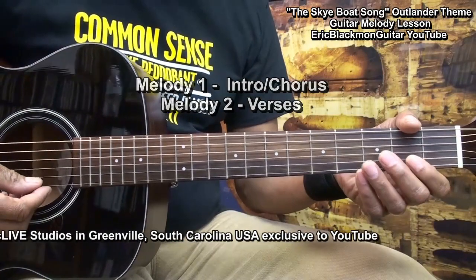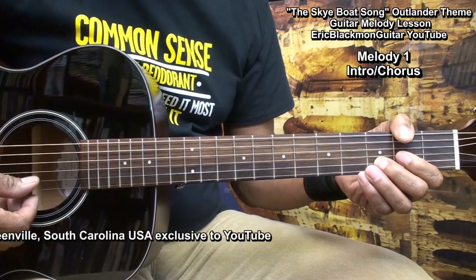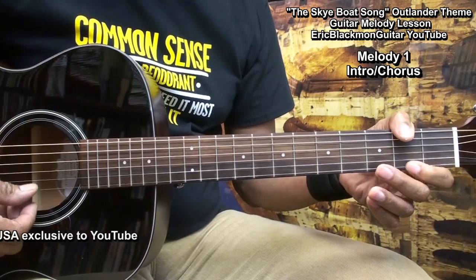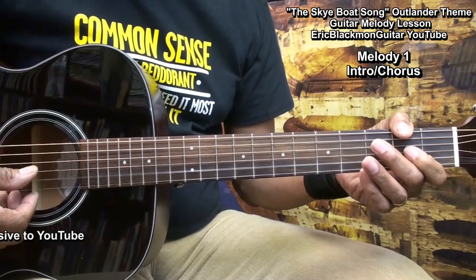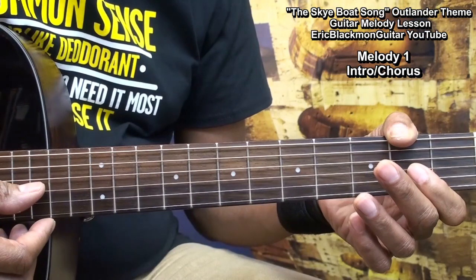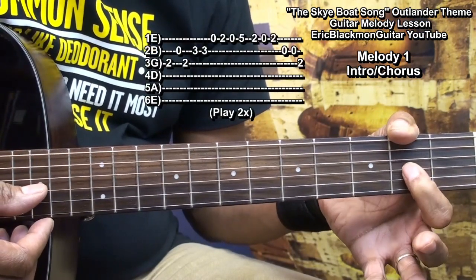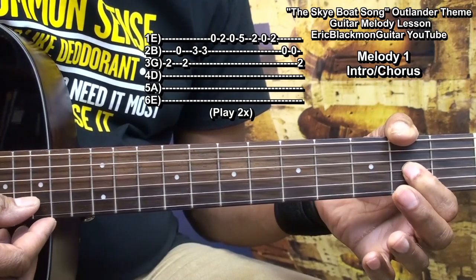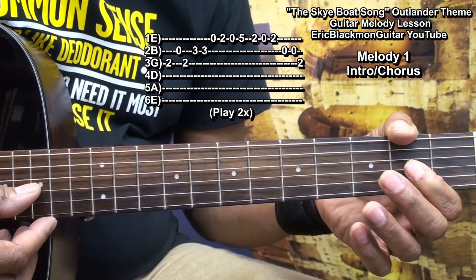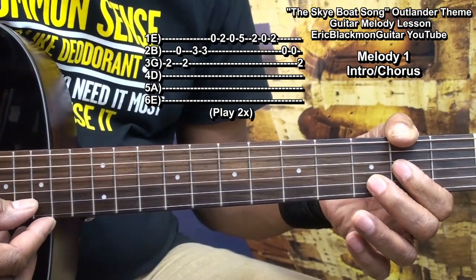Here's melody one. In order to play melody one, we'll start on the G string fret two, then the open B string, back to the G string fret two, then the B string fret three, twice.